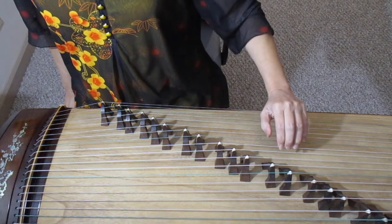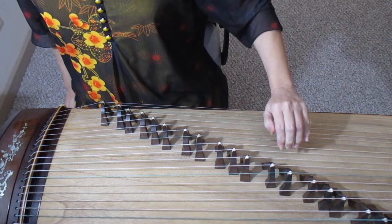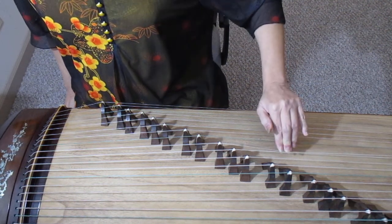This is correct. This is wrong. This is correct. This is wrong.